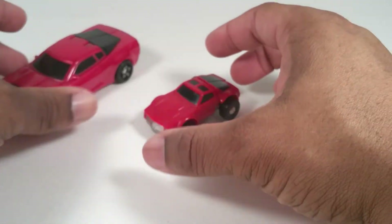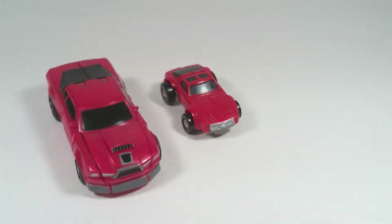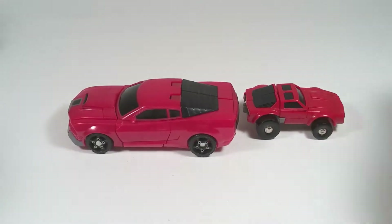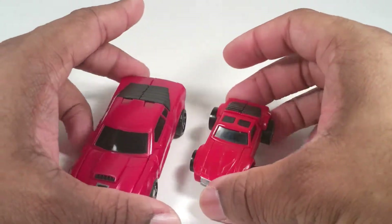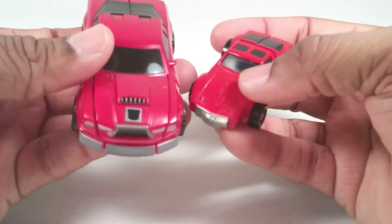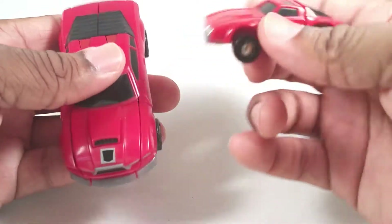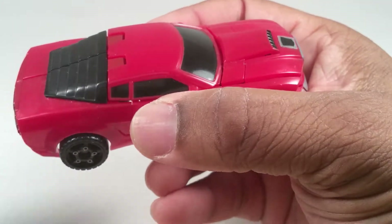Here he is next to Reveal the Shield Windcharger, who is an updated version of course. He's significantly bigger than G1 Windcharger, but they have a lot of similarities. The red is really really close, but G1 is more of a basic red, whereas Reveal the Shield is a more maroon type color.